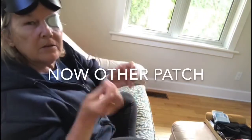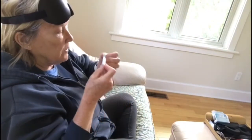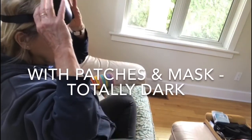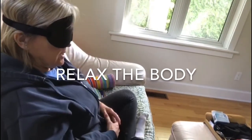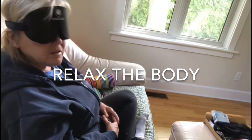Here's one patch, here's the other patch. Once I do this I can't get any feedback because I'm on my own, so I'll have to check the video when I'm done. There are the patches — I can't see a thing. My mask seems really tight.